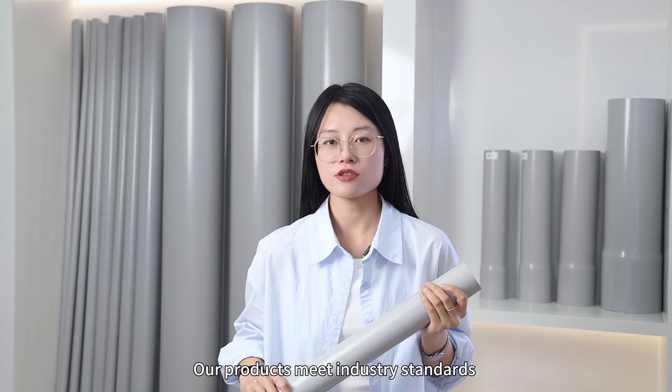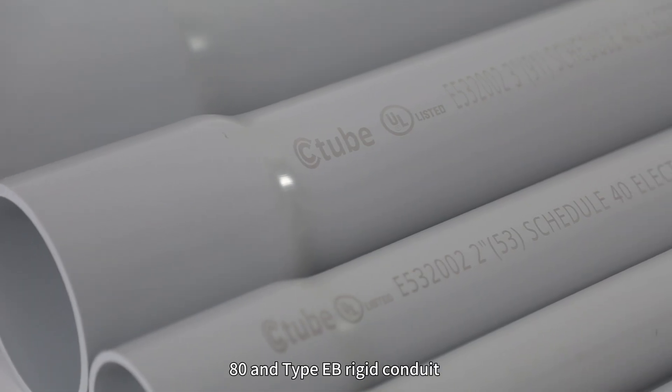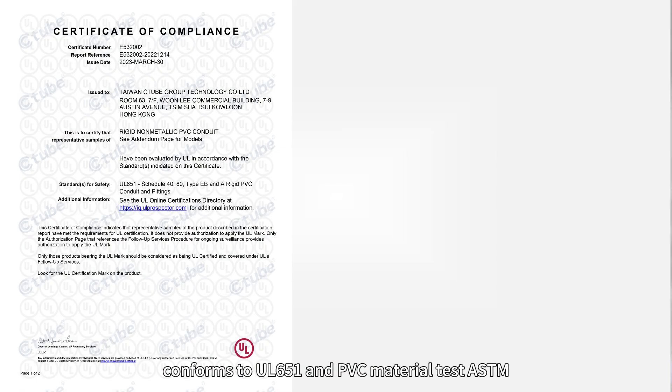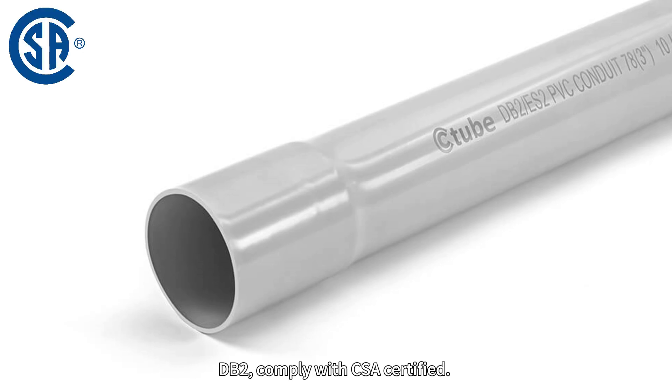Our products meet industrial standards and undergo rigorous testing. Our Sched40, Sched80, and Type EB rigid conduit comply with UL651 and PVC material tested to ASTM standards. DB120 conduit complies with ASTM and NEMA, and DB2 complies with CSA certification.